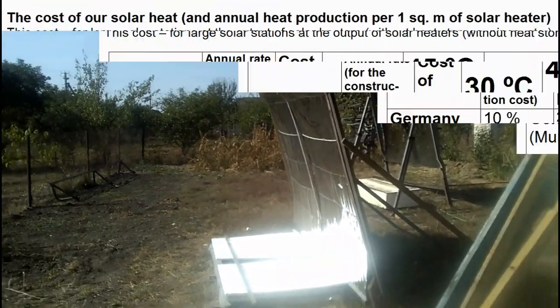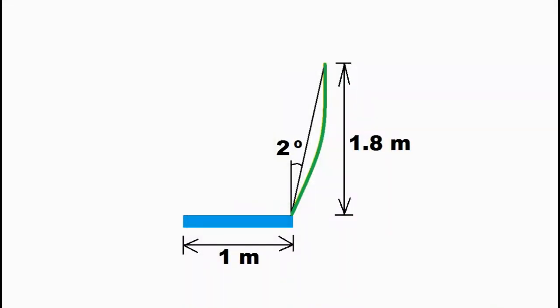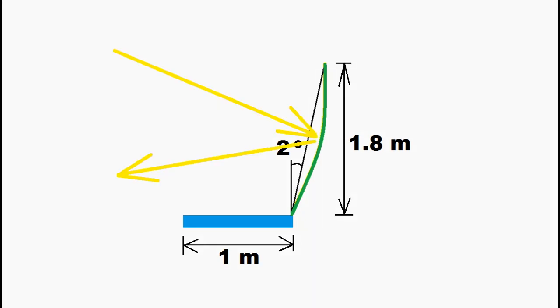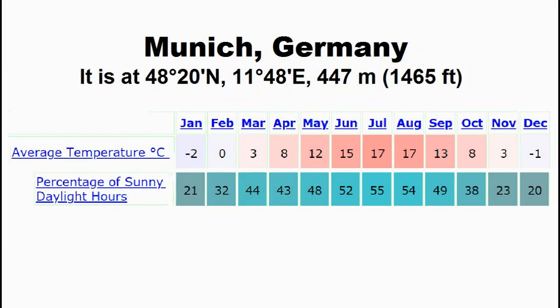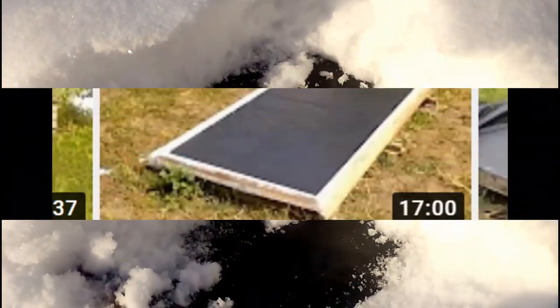Let's go back to the table of the cost of our solar heat. Our solar heater for Munich has these geometric parameters: the rays from the summer sun are ideally within the receiver, but the equinox rays in March or September show that our mirror is not working from October to March. This is not a big disadvantage because Germany has very few sunny days in autumn and winter, and besides, our receiver will not work due to frost and snow.